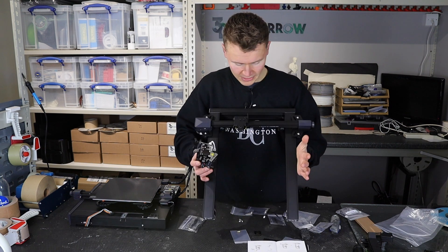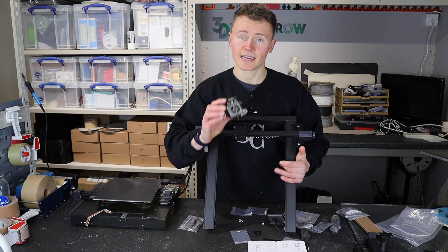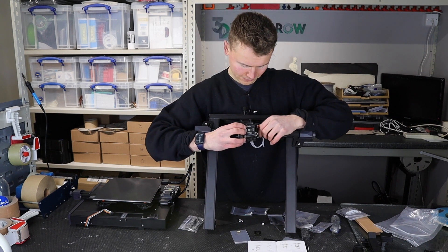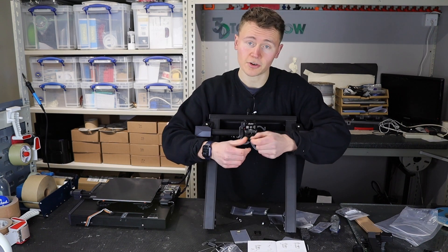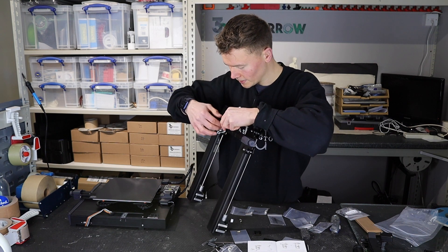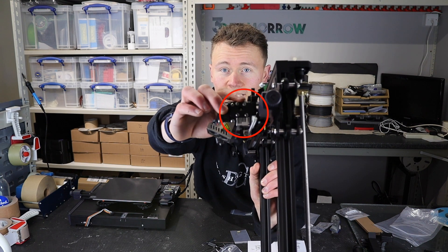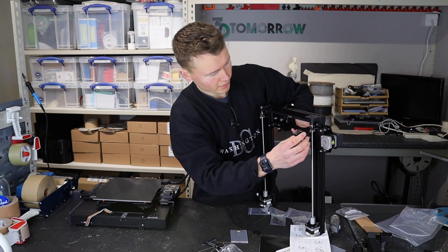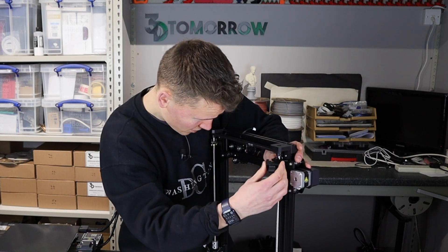The next part: we're going to take the z-axis gantry and attach the hot end and drive gear units. It goes on into these alignment points here and holds in place really quite nicely. We can then screw it in using the included allen keys and screws — there are four bolts on each side. So you can see that's all been tightened up nicely. We're then going to take the cable mounting clip and attach it to the top of the right lead screw — quite a nice fit.